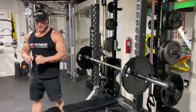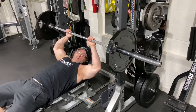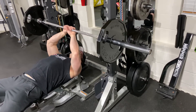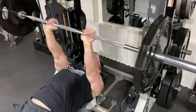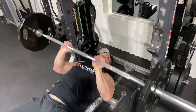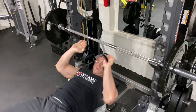First exercise for triceps: close grip bench. Again, you don't see this a lot at the gym, but I bet the guys you see doing it have got big arms. Take a close grip on your bar — don't go all the way together, it's going to hurt your wrist. Just give yourself a little gap, tuck your elbows and press. Squeeze the tricep at the top, bring it all the way down to your chest and press. A good basic compound move to blow those triceps up.